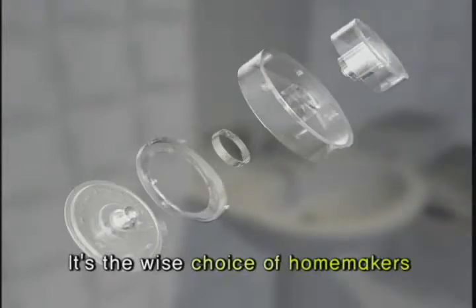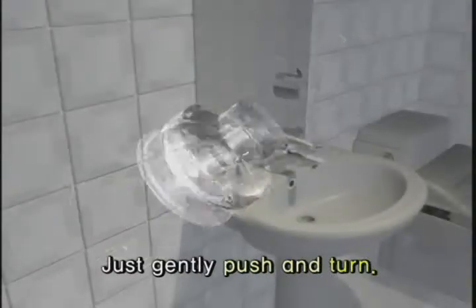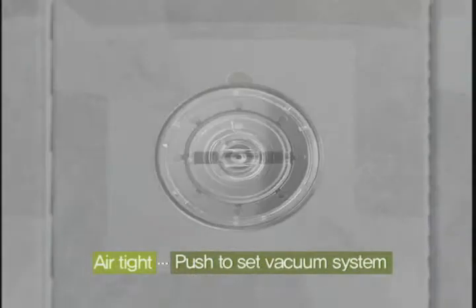It's the wise choice of homemakers. We will let you in on some special secrets. Just push and turn. Its pressure vacuum push system doesn't let in any air, making installation quick and easy.